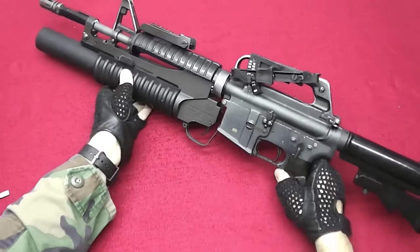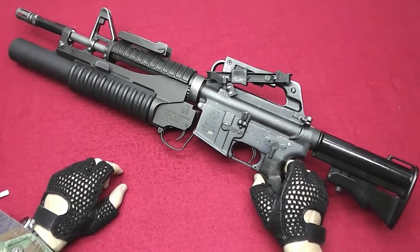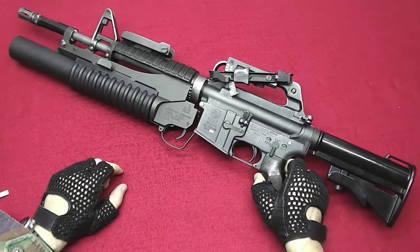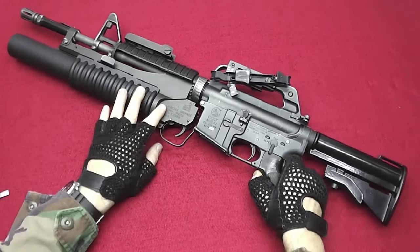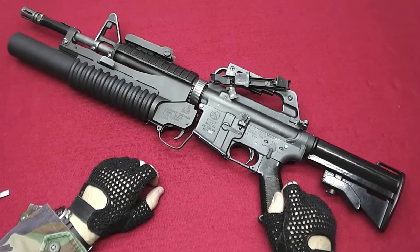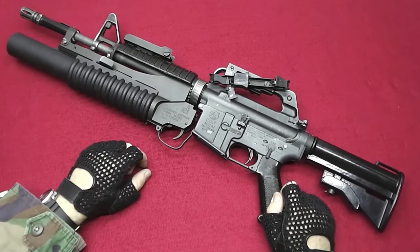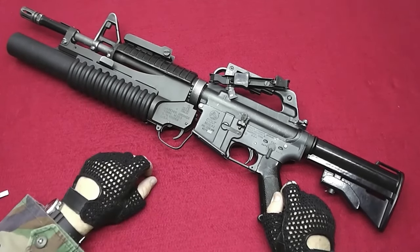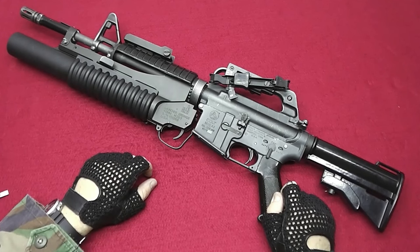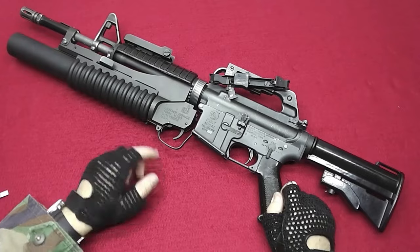This is what it looks like with all the attachments related to the M203. I think it looks pretty cool. Only thing is that I haven't seen this one in use on carbines — also not that much this part here. They simply tend to shoot it without the sights.